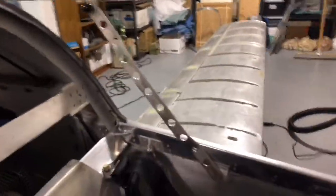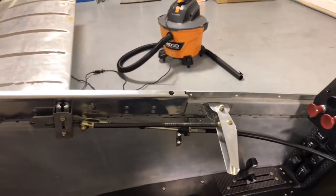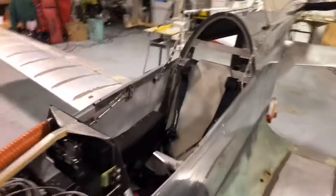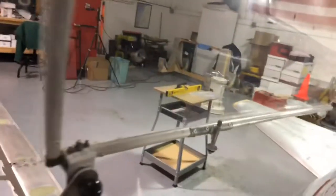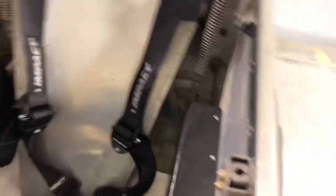We got all the pro seal done, so I'm going to call this a good day's work. Those sills came out really nice — I like the latch assemblies and handles. Pretty sharp how it all worked out. I've got to trim the tops of those bolts and put some loctite in there to seal them in, but these work exactly as designed.